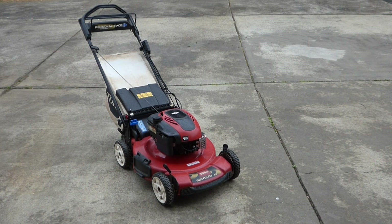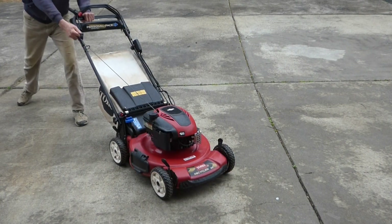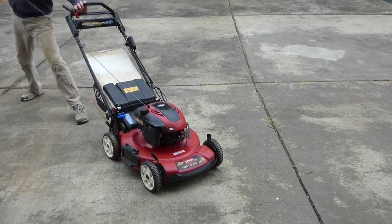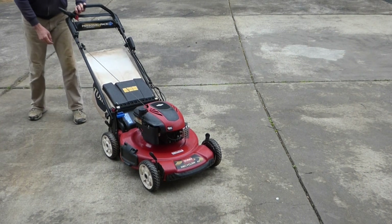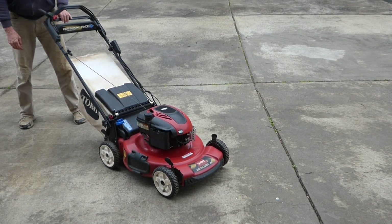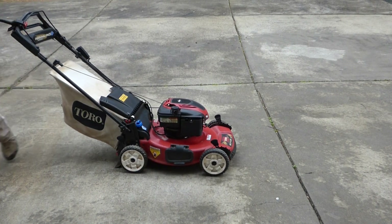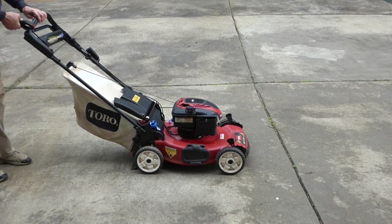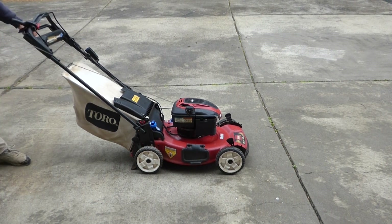Now we'll throw the bag back on and we're ready to fire it up. When you tip your mower over like that, it may take a few more pulls to get it started because it floods the carburetor. I'll go ahead and shut it down and start it up — it'll start right up, it just floods the carburetor when it gets tipped over like that. One pull, I bet. And that's how easy it is to maintain your lawn mower — you'll be set for the summer.